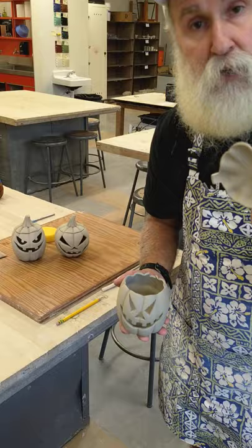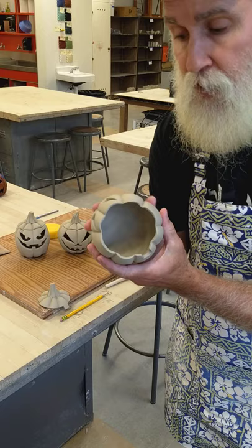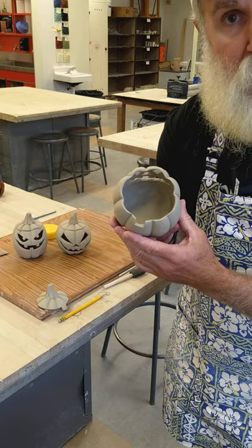Then I sponged the outside and tried to make it look as clean and neat as I could. I also sponged under the lid so it was really nice and clean. I spent a lot of time going inside to clean out the interior so you don't see any harsh areas from the back of the cuts, because those will shine through when you put a candle inside and you're looking at the design.